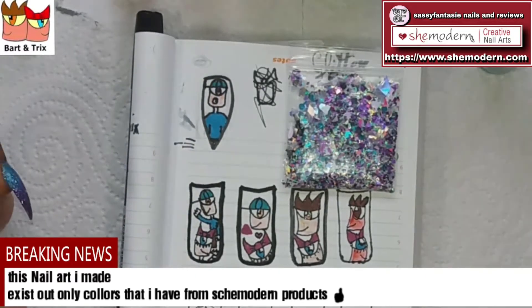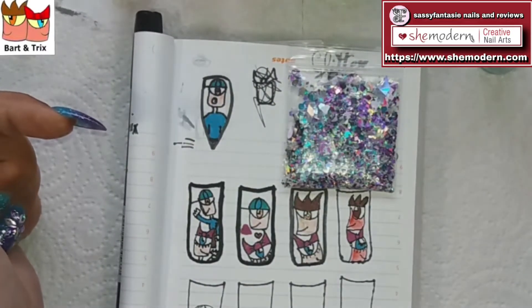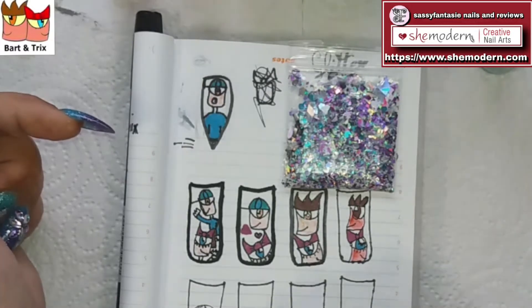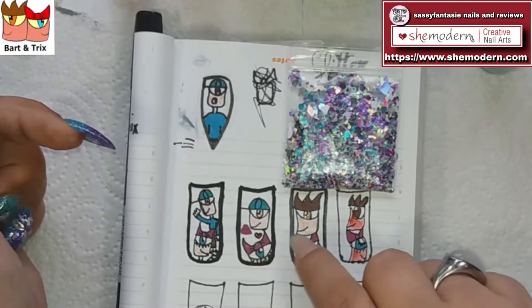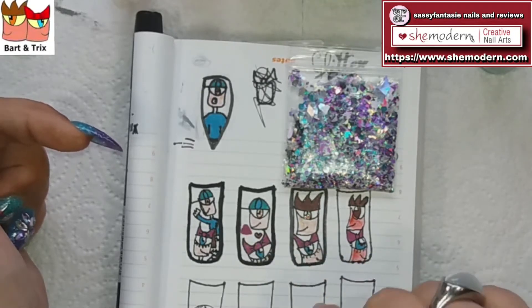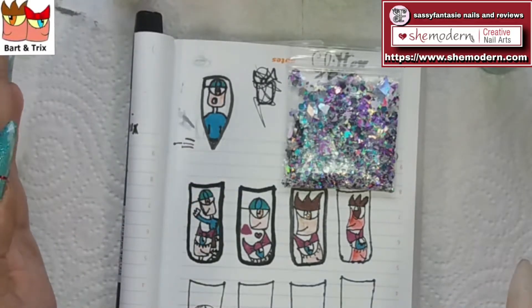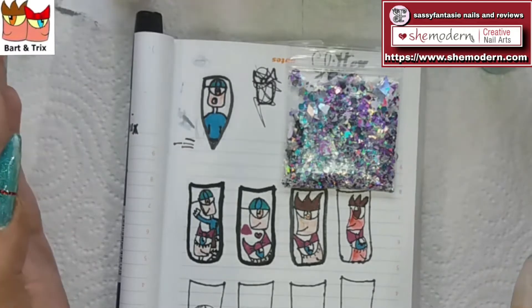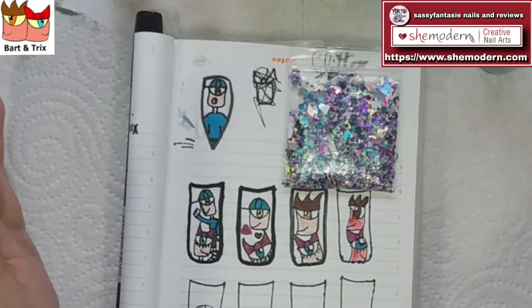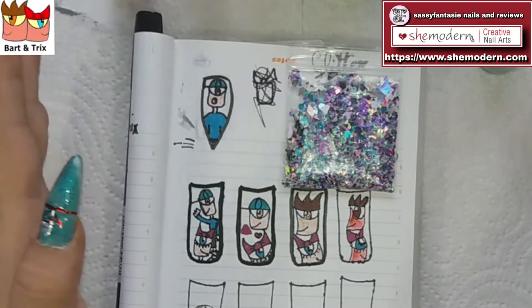I've tried to make some little cartoon people — Bart and Trix. You can see I have some designs worked out and I think we're going to go for this one, or this one, or a mix of both. I like the hat that Bart has on his head. I don't know if they are brother and sister or a love couple, so I want to make some hearts, but I'm not sure — I totally forgot to ask.